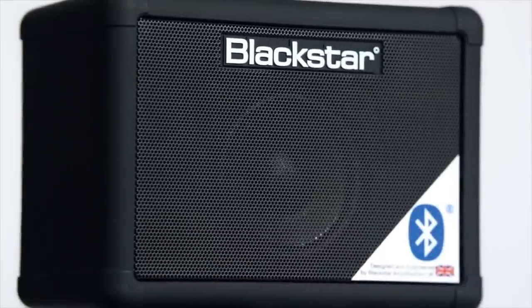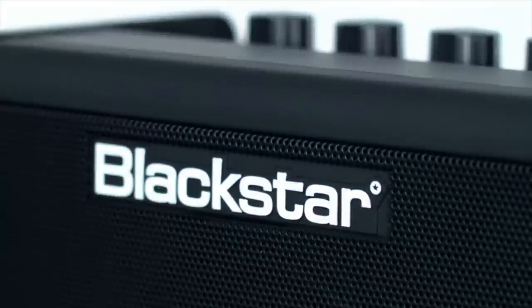Hello and welcome to this video for the Blackstar Fly3 Bluetooth. The Fly3 Miniamp has quickly become a Blackstar favourite around the world, so we've upgraded it to feature Bluetooth. It has all the same fantastic features as before, plus more.